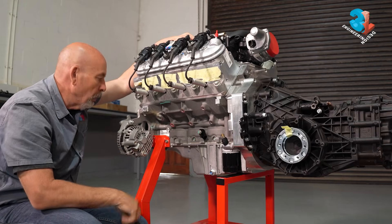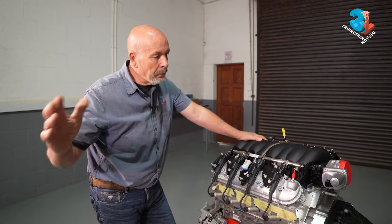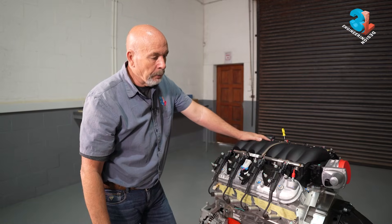At this point I'm going to move the engine out of the way and we're going to bring in one of the current chassis builds, so we can show you the fitting of the engine and gearbox into the chassis.